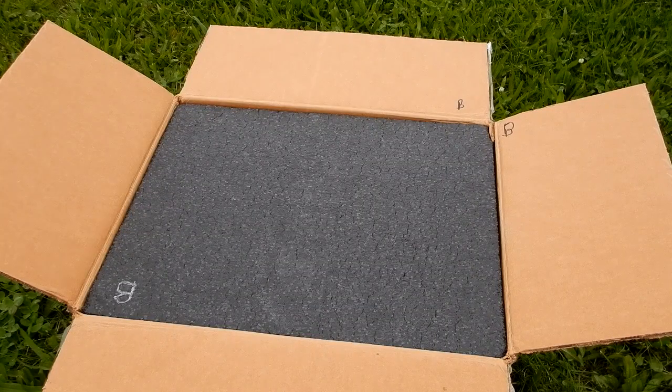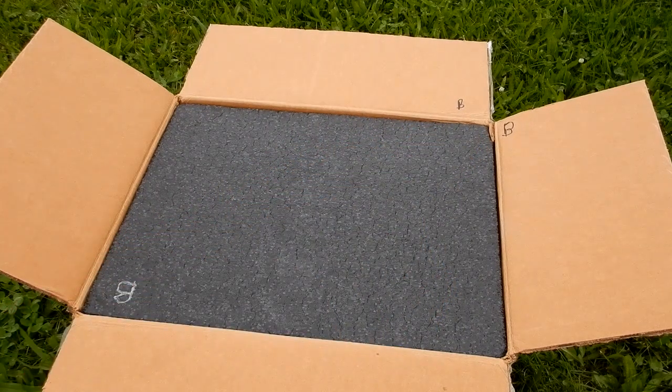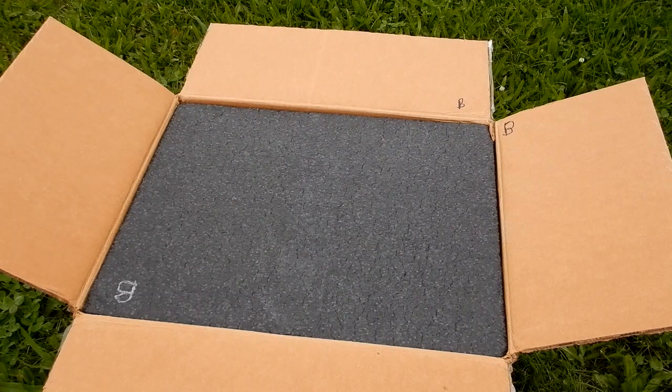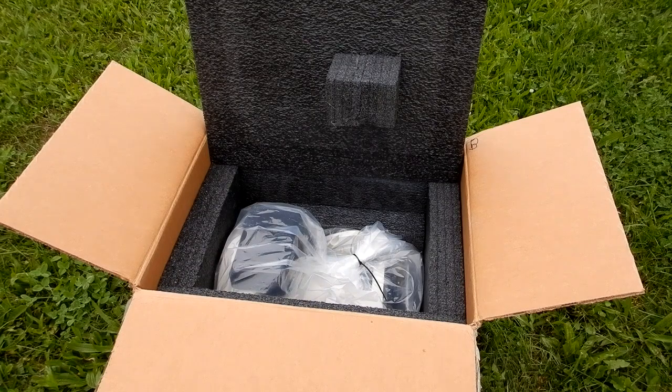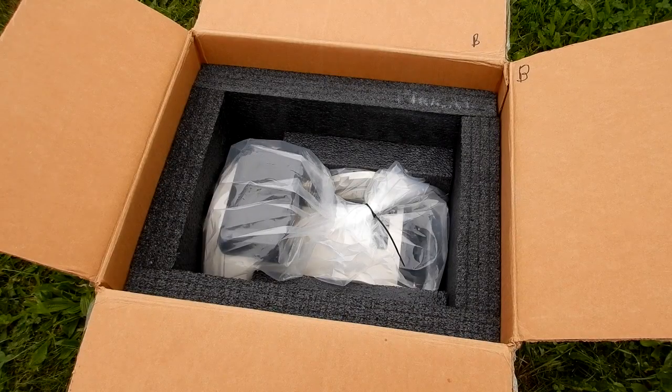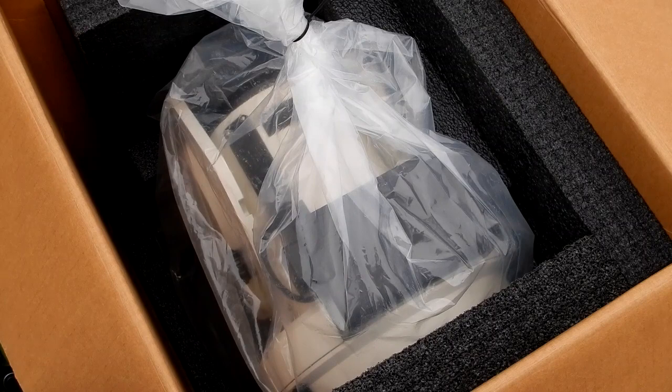Let's take a look at how they package these mounts in case you've never seen it. You'll notice in this corner a 'B' that I marked, and then in the opposite corner you'll notice two B's. When I originally got this, I take everything apart, mark everything so I know how it goes back together, and I take pictures. This was shipped the second time and they just inverted that.